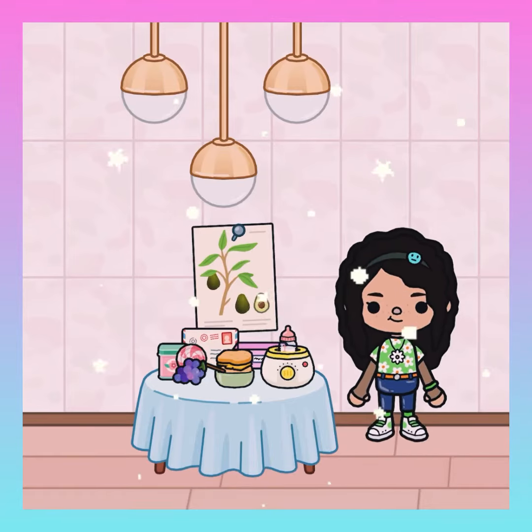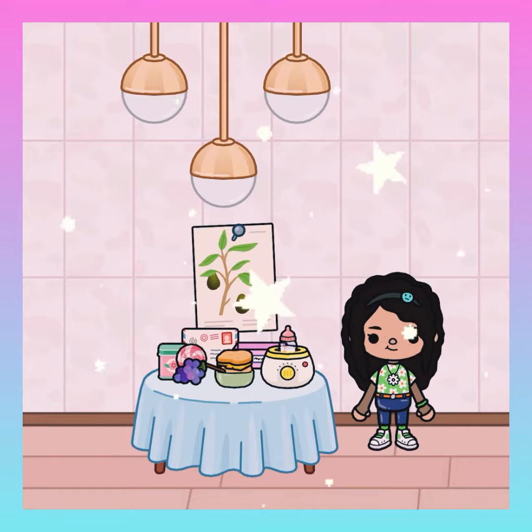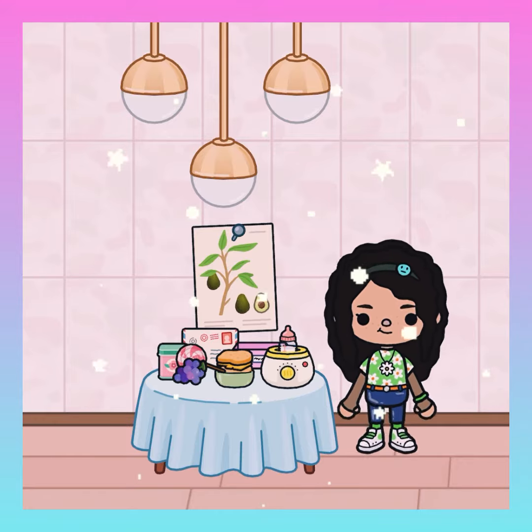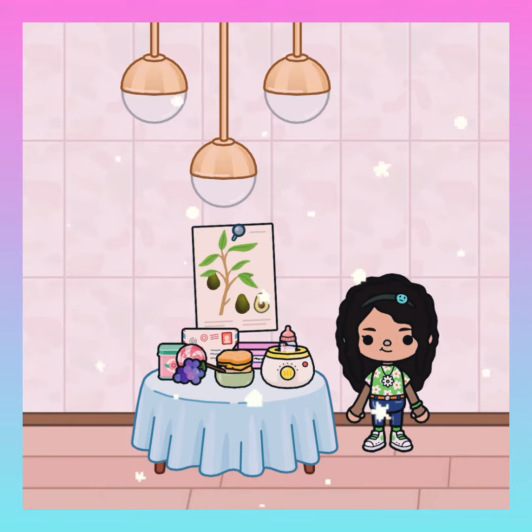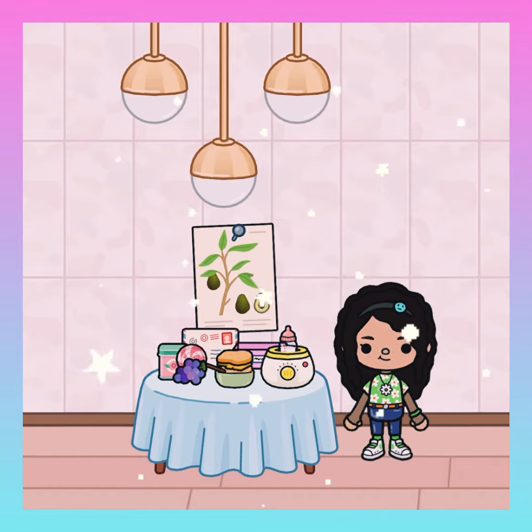Hey guys, today I'm going to be showing you how I pack my daughter Elle's snack on daycare days. So we have all the materials prepared here, but let me just announce that I am starting a new series with this family I'm currently using. And let's start on with the video.